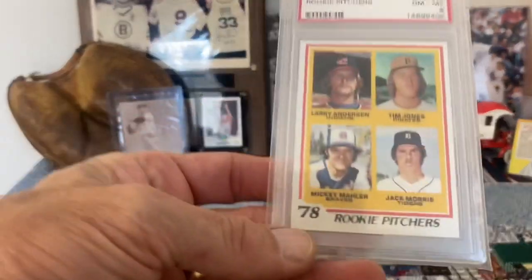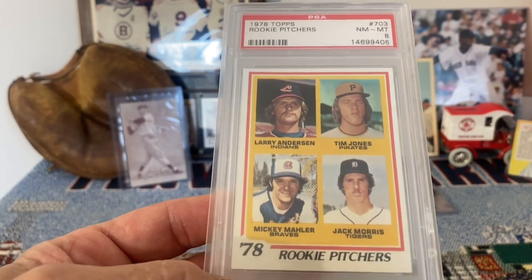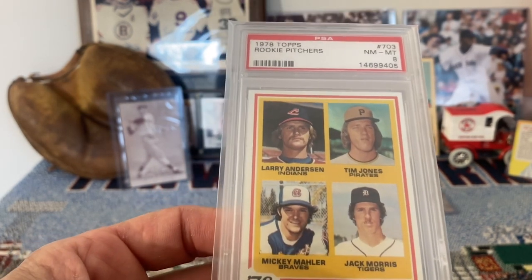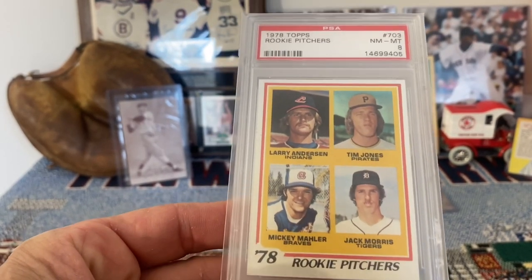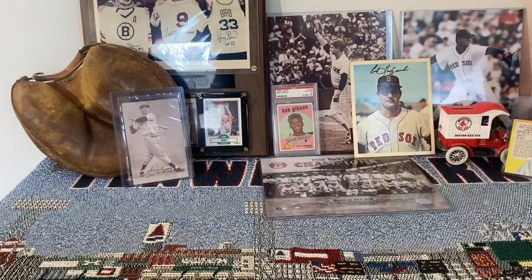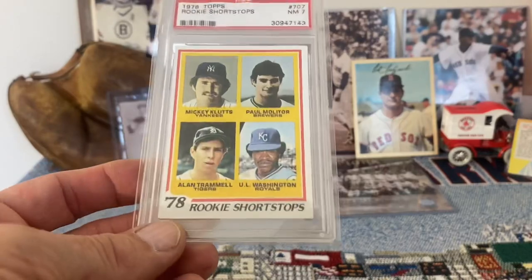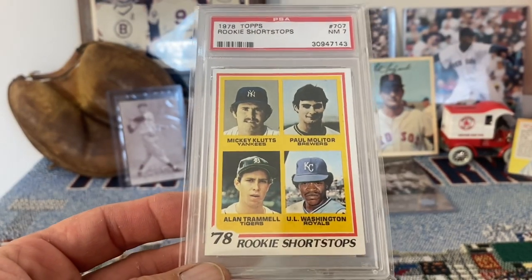Now I've got a 1978 Topps rookie pitchers — this is Jack Morris' rookie card. Not a real big fan of the multiple player cards, but they were very popular back in the 70s. There is a 1978 Burger King set that has Jack Morris on his own card, which is a pretty cool card that I'd like to pick up sometime.